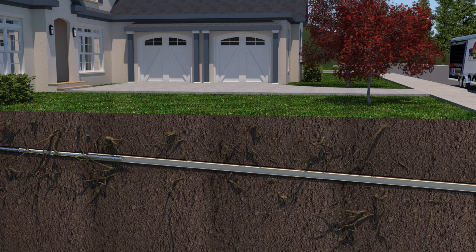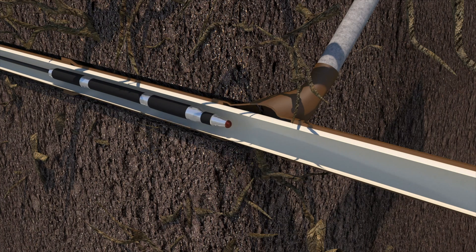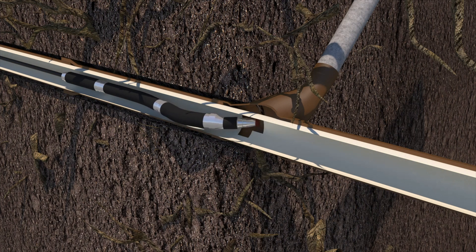The restored sewer line is one long, seamless pipe, improving the flow of wastewater to the city main. Finally, we insert a robotic cutter inside your line and reopen the rain drain line so that it once again empties into the sewer.